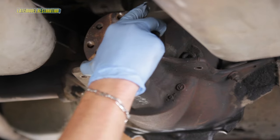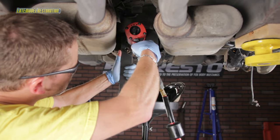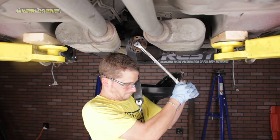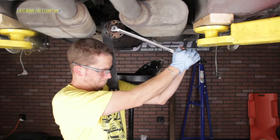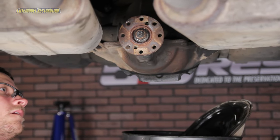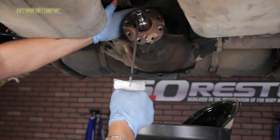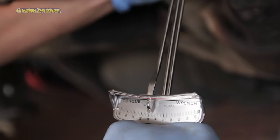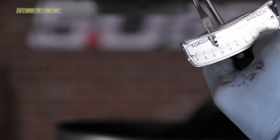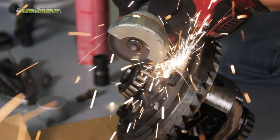Slide one of the new crush sleeves onto the pinion and slide the pinion into the axle housing. Slide the flange onto the pinion and install a new pinion nut. An impact will only get you so far — some good old-fashioned muscle is needed to crush the new crush sleeve. The combination of the flange holding tool and a couple of half-inch breaker bars get the job done. Check the tension of the pinion flange often as you're tightening, as you don't want to over-tighten. Using a beam-type inch-pound torque wrench, you're trying to achieve 8 to 14 inch-pounds of rotational resistance with used bearings, or 16 to 28 inch-pounds with brand new bearings.